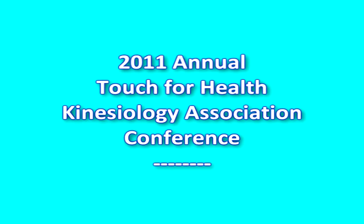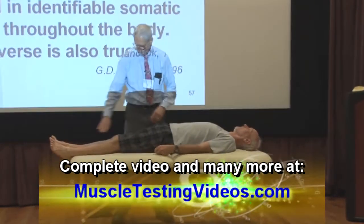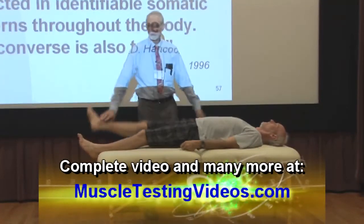I'm going to check the shoulder flexors. Hold. They're strong. Bring the leg up in the air. Hip flexors. Strong.